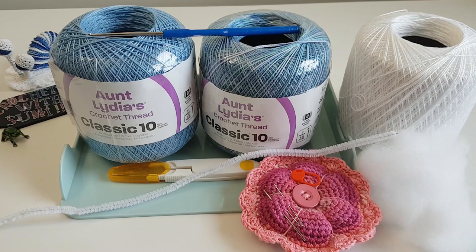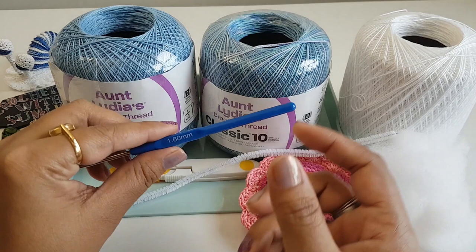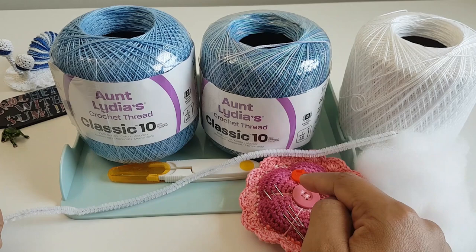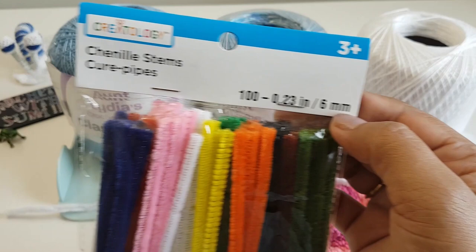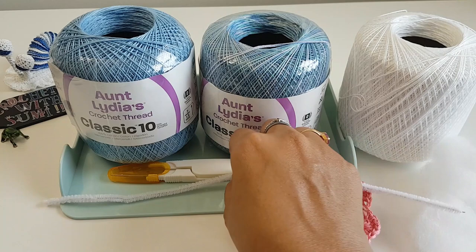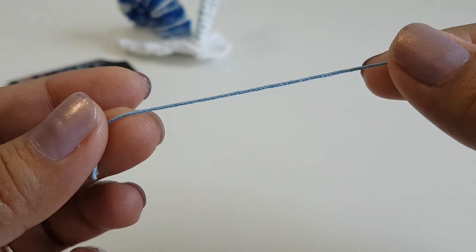To make this, I'm going to use three colors of size 10 cotton thread from this brand, and for this cotton thread I'm going to use a crochet hook of size 1.6 mm. You will need a stitch marker, needle, and scissors, some fiber filling, and one metal wire — this is 6 mm in size, which you can find in any craft store. You will need that wire to make the eyes.